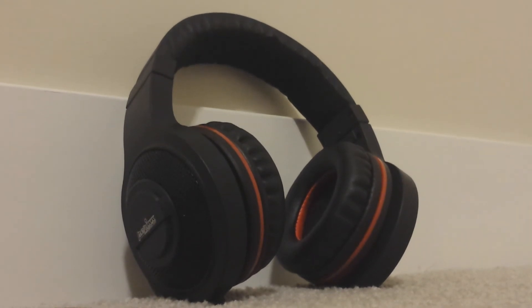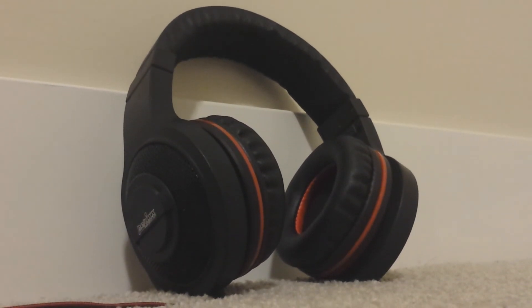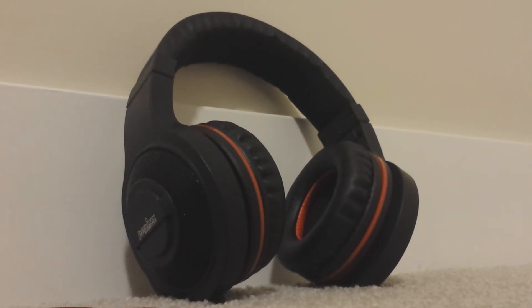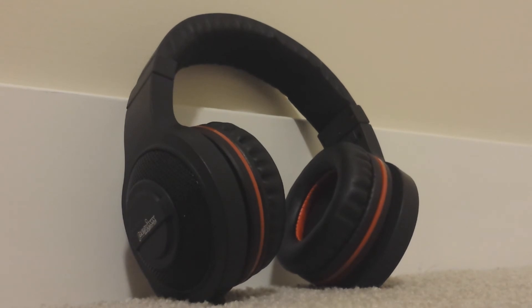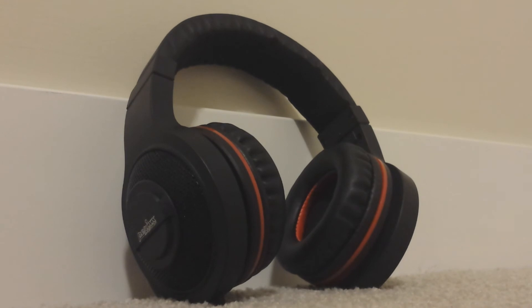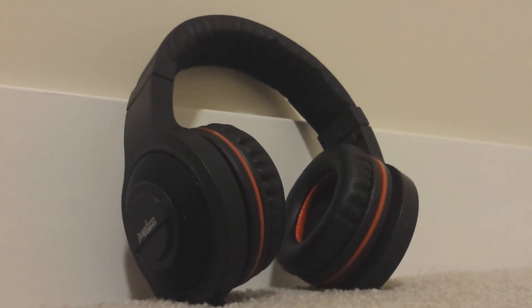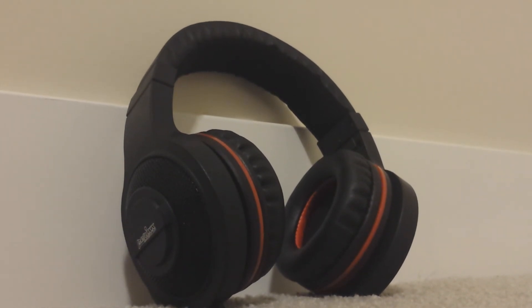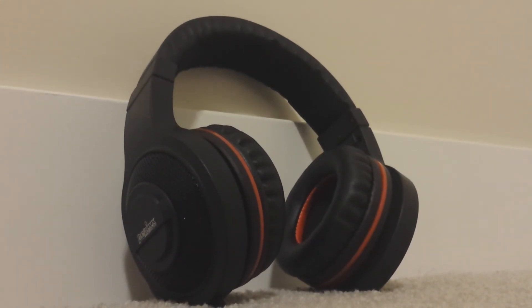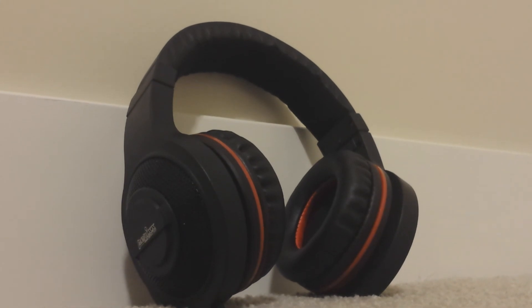Although these headphones are technically gaming headsets, they can be used for both gaming and music. These headphones also isolate sound very well — when I had them on, I couldn't hear any sound from outside sources, which allows for immersive gameplay as well as immersive music listening. As a final note, the sound does sound somewhat muffled overall, but you really can't expect much better than this from a $30 pair of headphones.